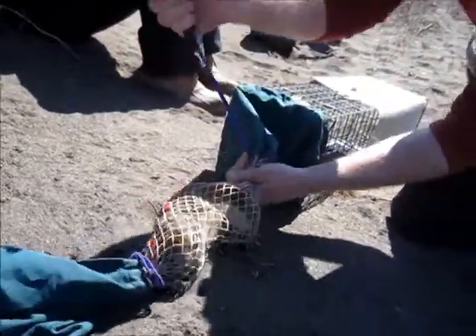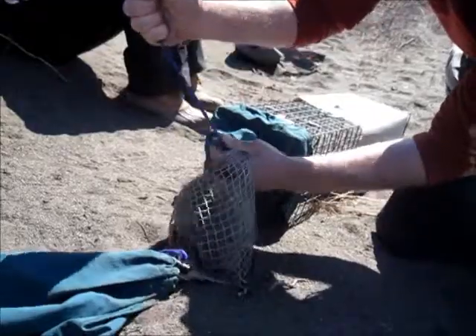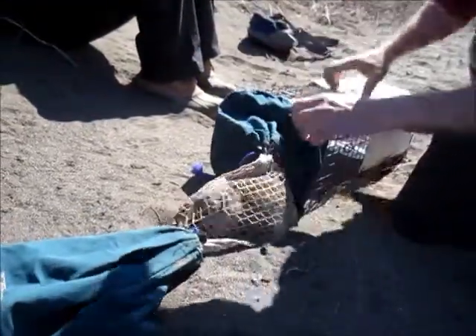Okay, the first thing you do is tighten the second thing, so now it's just trapped in the mesh pocket. Then you can take it off the trap.